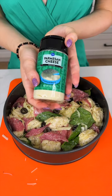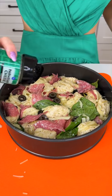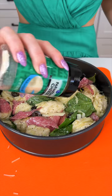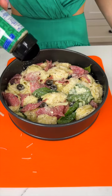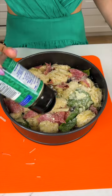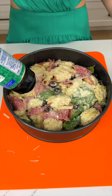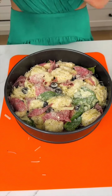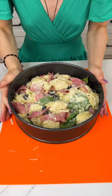Before we pop this in, I'm just going to top this off with some more Parmesan cheese — grated this time. I love when things are topped off with Parmesan cheese; it just gives it such a beautiful look and a little extra flavor. This is such few ingredients but it really looks like so much more. It's so fancy and yummy. This goes in the oven at 350 degrees for about 25 minutes.